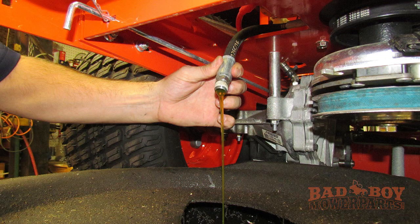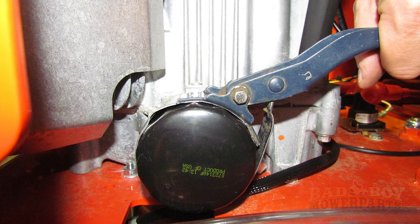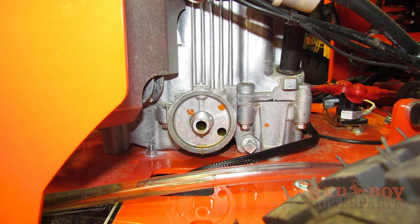Once the engine has been drained, move the drain pan under the oil filter. Clean the area around the oil filter and remove the oil filter. Most of the time this can be done by using an oil filter wrench. The oil filter is right-hand threaded, so to loosen, turn it counter-clockwise.